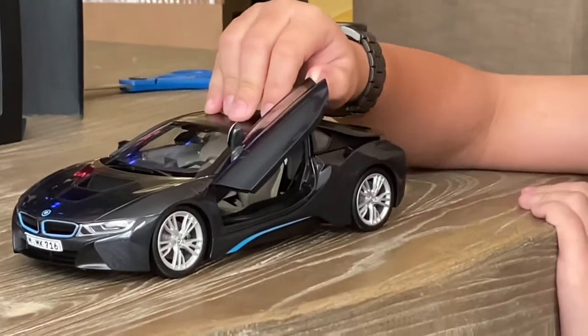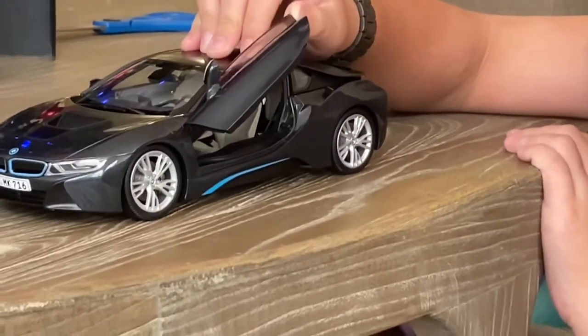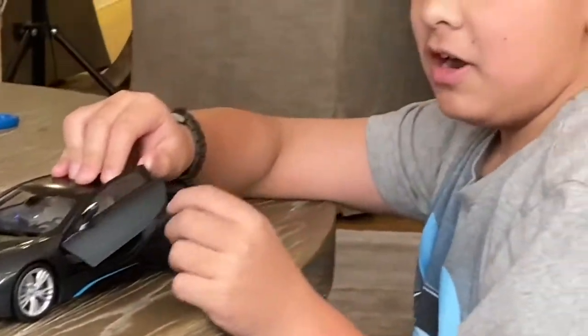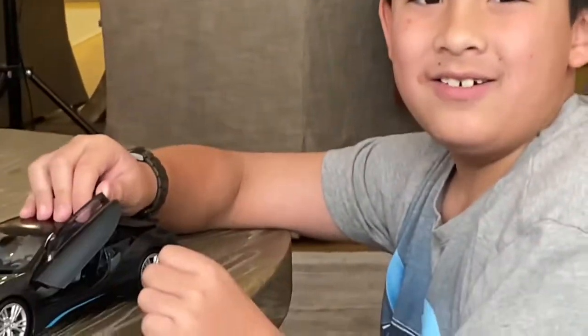Yes, this is a four-seater vehicle. I don't know if you guys can see it but it's very tiny back there. Do you see it? Alright, I hope you liked watching this video — bye!